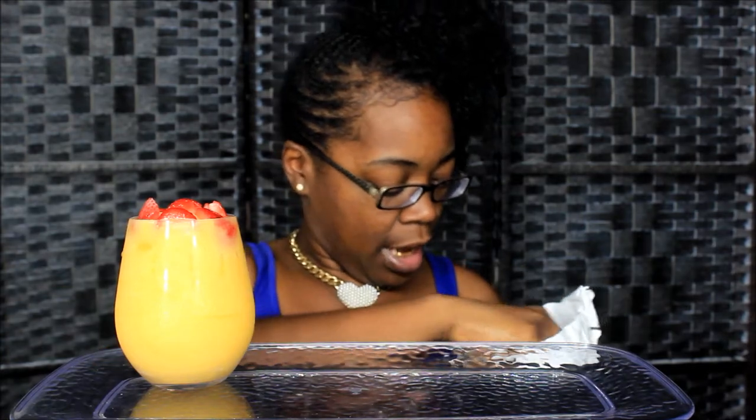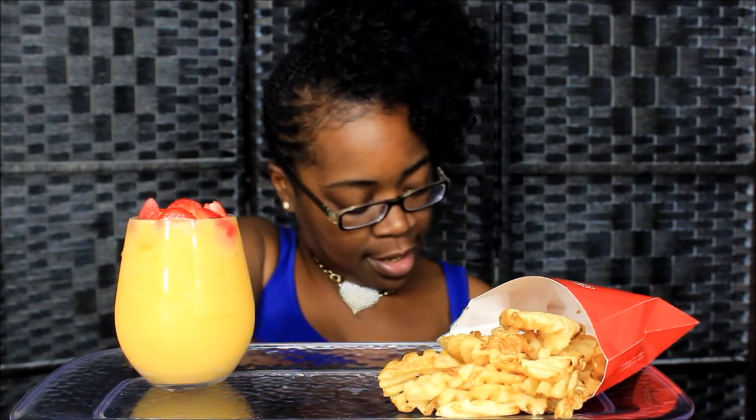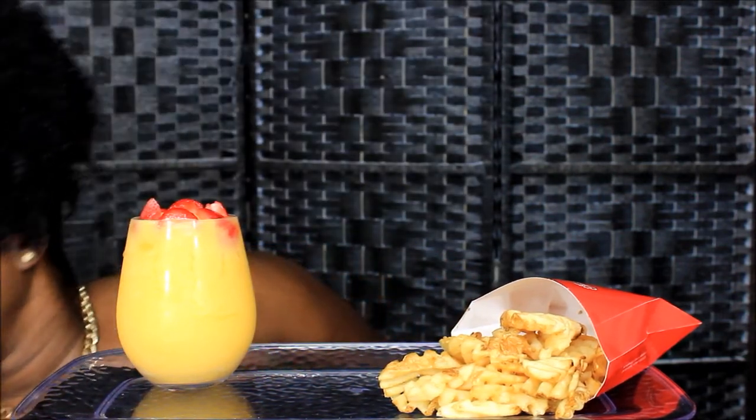What up y'all, this is your girl Gold Mouth, and today I'm coming at y'all with my all-time favorite food. Y'all already know what it is — Chick-fil-A! And I got a smoothie up in the building. What I got today is still hot, so let me get it while it's hot. I got the large Chick-fil-A fries and my Chick-fil-A sauce — y'all already know I had to have my Chick-fil-A sauce.